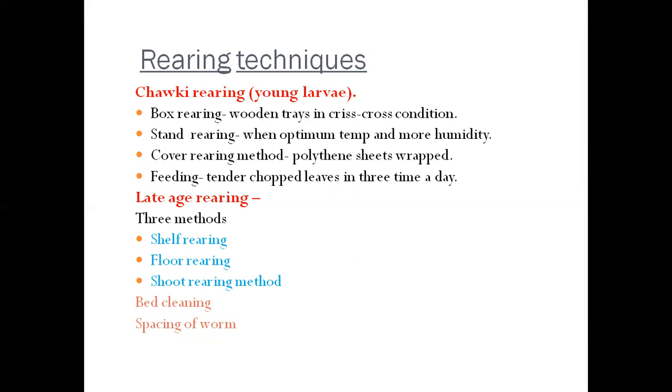Bed cleaning is done by husk or net, and we can also use husk and net in combination. Then there is spacing of larval silkworms. As the larvae grow, they require more space, so transfer of larvae from one tray to another is important to maintain proper spacing. This spacing of worms is most important.